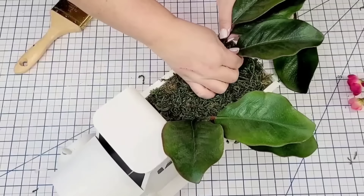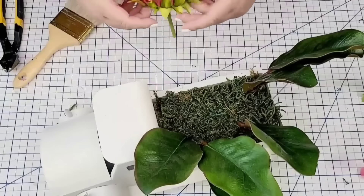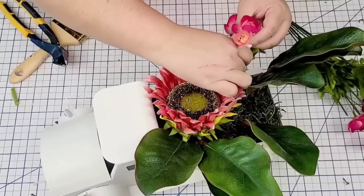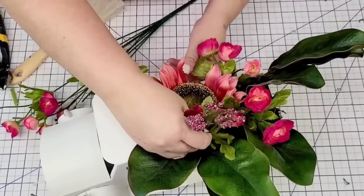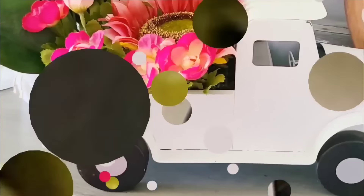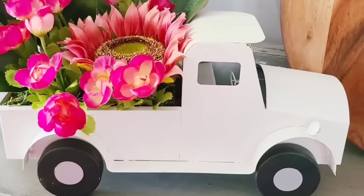I'm going to bring in a couple of these magnolia leaf picks once again, adding them towards the back of the bed. And here's another one of those fun flowers — now it is missing a few petals, but I'm going to try to make it work, placing it right towards the front. And some of these little pink flowers I believe are from Walmart — I'll cut different little branches and start adding them here and there. Making sure the ones in the back are taller and the ones in the front are shorter, and using one in the front to cover where the petals are missing. This truck is stunning — it lives on my console table all through spring.